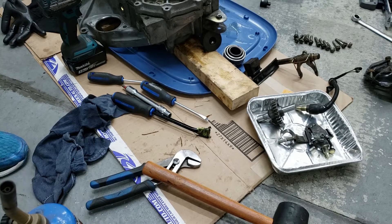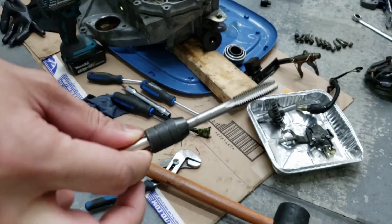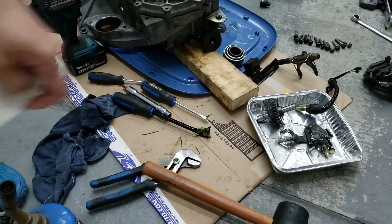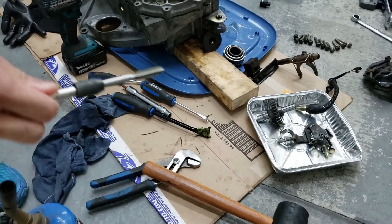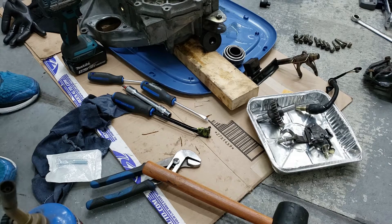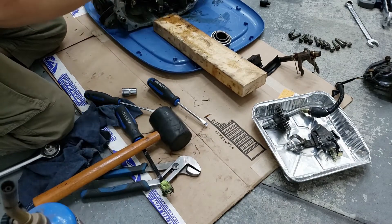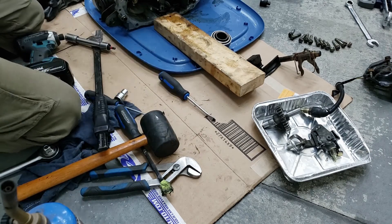With the vehicle speed sensor, it's really tough to get out. So what I'm going to do is tap some M10 threads into it — this is an M10 by 1.5 tap, and I've got an M10 bolt. I saw someone on YouTube do this: you thread the tap in to create new threading, put the bolt in, and then pry it out. Hopefully that works — it won't compromise the speed sensor since you can still put the cable in. Let's try it. Oh, finally! There we go — speedo gear's out.